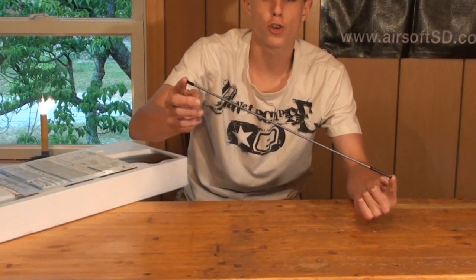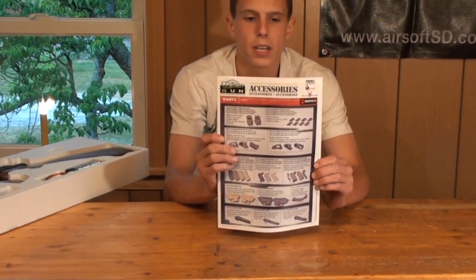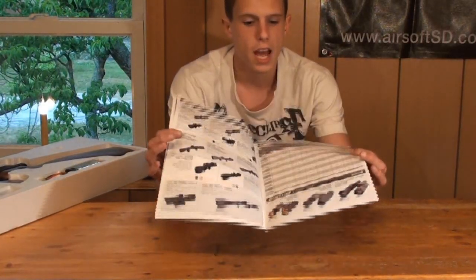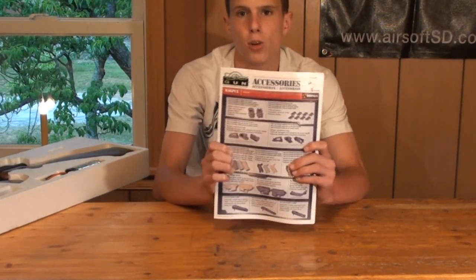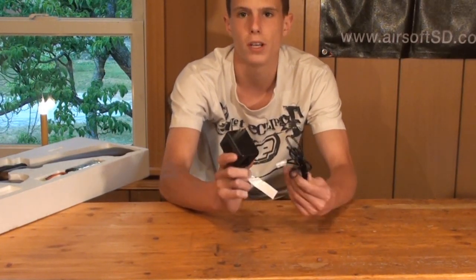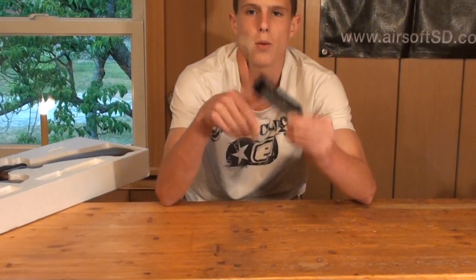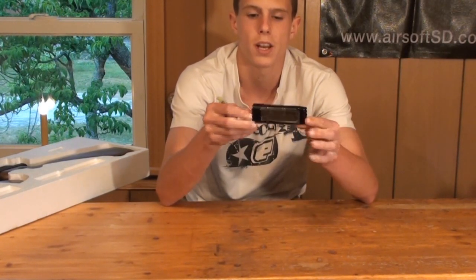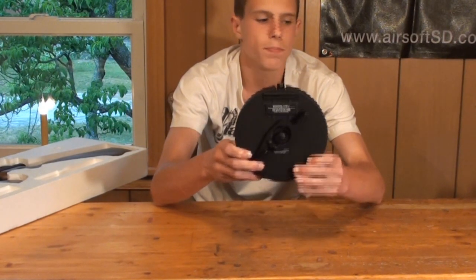Inside the box you have a fairly short cleaning rod, your Cybergun Thompson 1928 manual covering basic setup and warranty info, and a Cybergun catalog detailing Swiss Arms, Ares, King Arms, masks, targets, and accessories. You'll also get a 250mA trickle charger — not the best, so grab a smart charger — an 8.4V 1100mAh small-type battery, a 450-round metal drum magazine, and the Chicago Typewriter AEG itself.